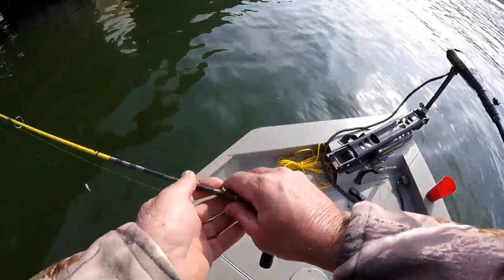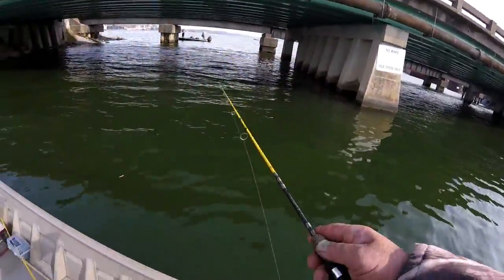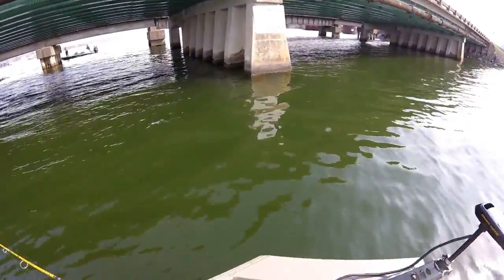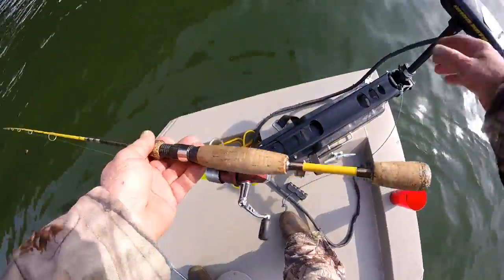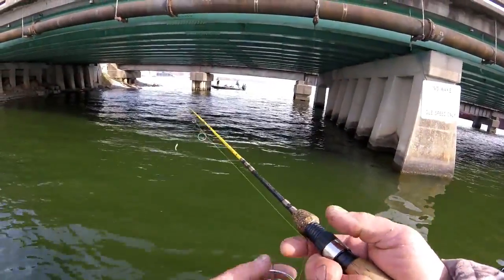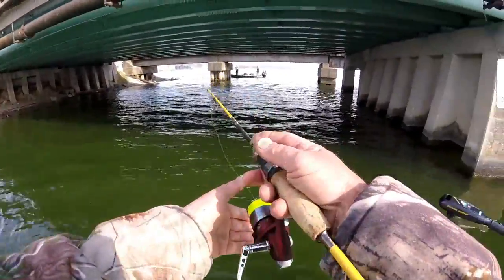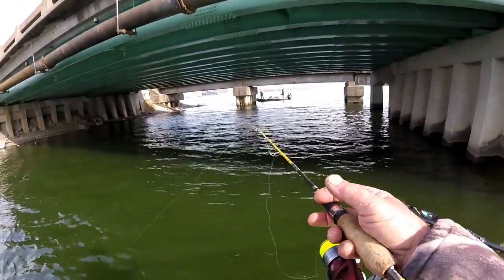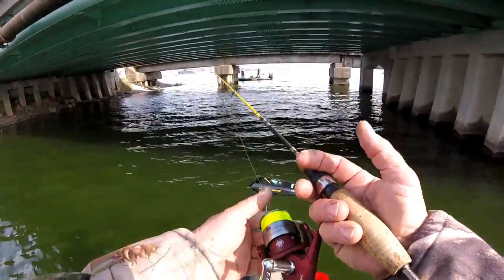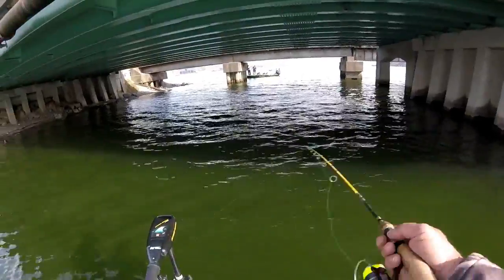I've noticed that I'm having to precisely keep this jig on that break line — they're not very active this morning. It's almost 9:30. They're being a little bit tough to catch; that's the nature of a crappie. But the fish are using the break line right here on this bridge — instead of using the columns, they're using the break line. Let's see if we can catch another one.